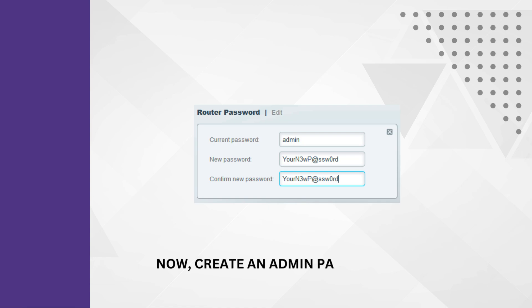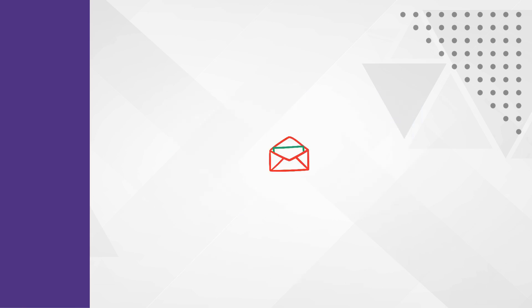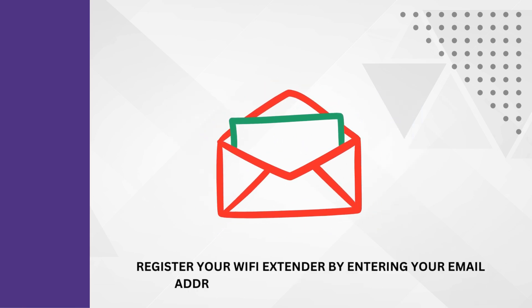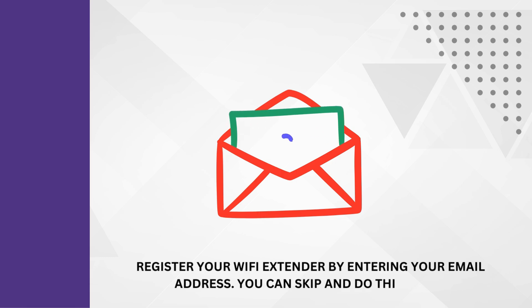Now create an admin password for the Linksys login account. Register your Wi-Fi extender by entering your email address. You can skip this and do it later.